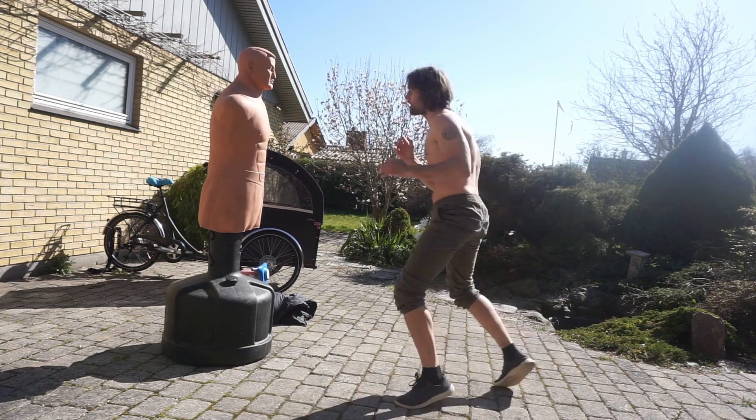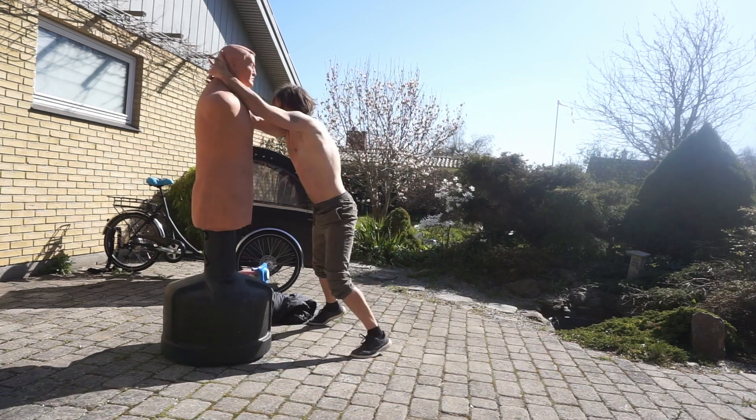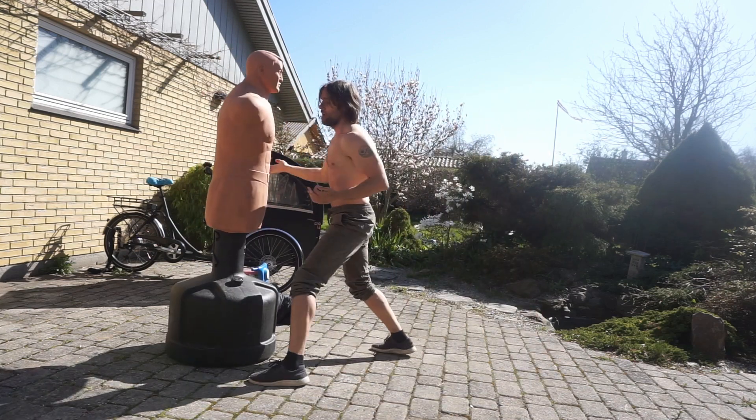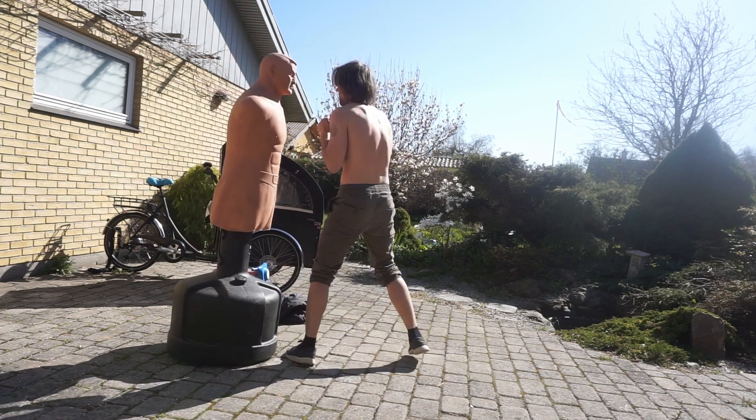From modern martial arts, I think we're starting to see more and more where they're open-minded to different techniques — so more traditional techniques actually being proven effective with the proper training.